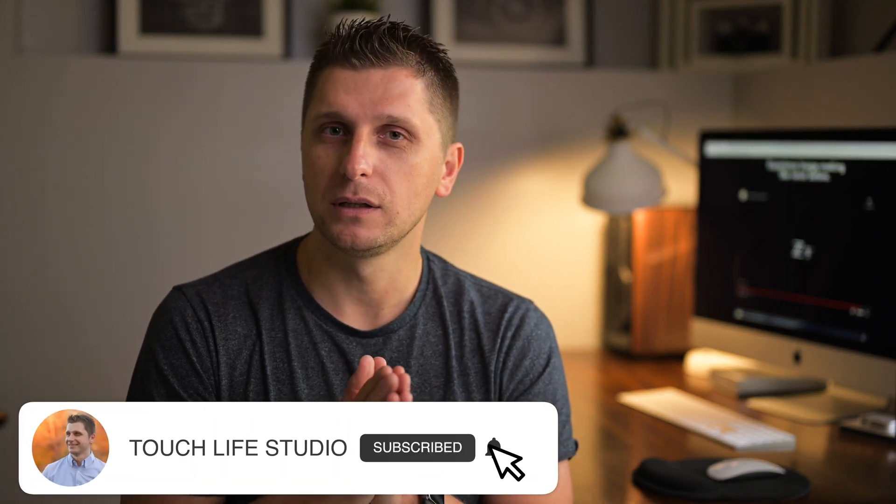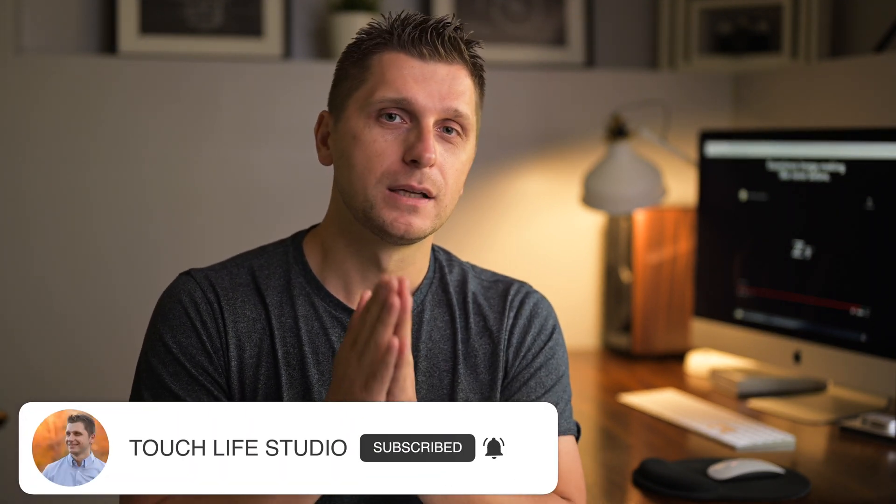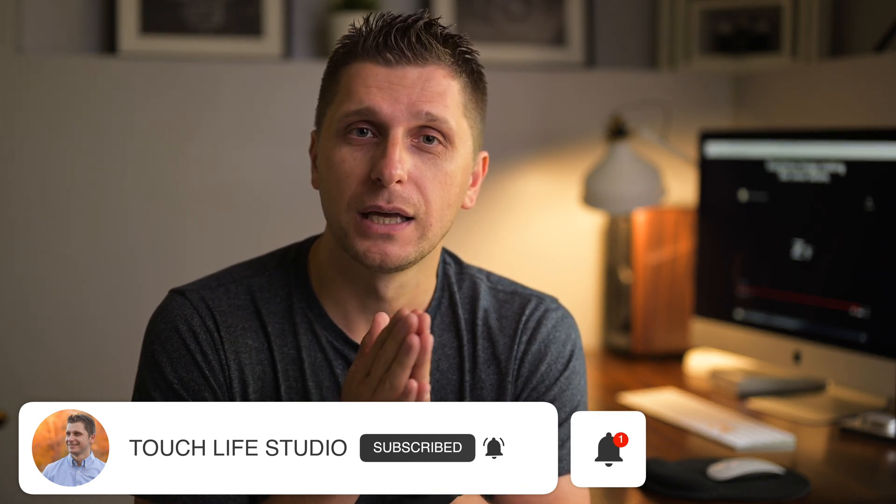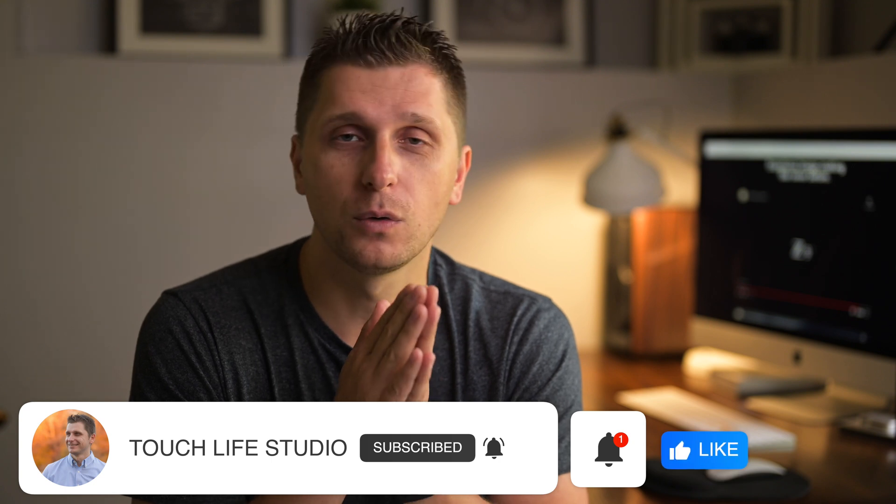These are some of my thoughts on the camera. Please consider subscribing if this is something you're into, tap the notification bell when a new video comes out, and hit the like button if you enjoyed the video — so I can bring more content like this. Thank you!